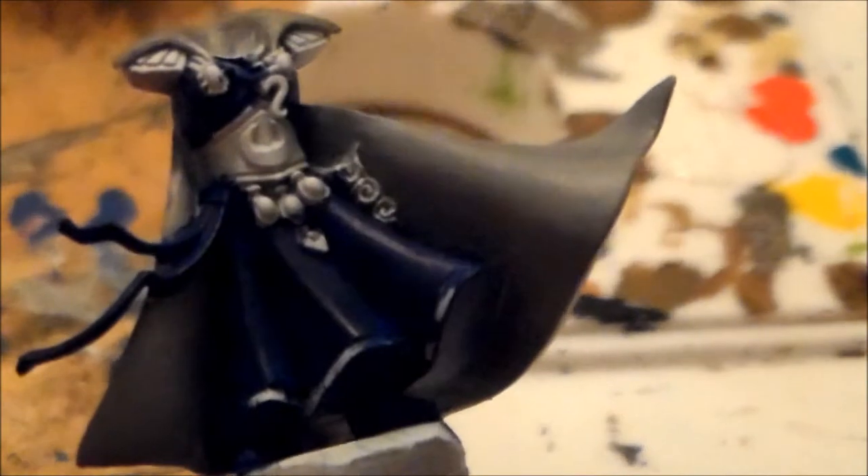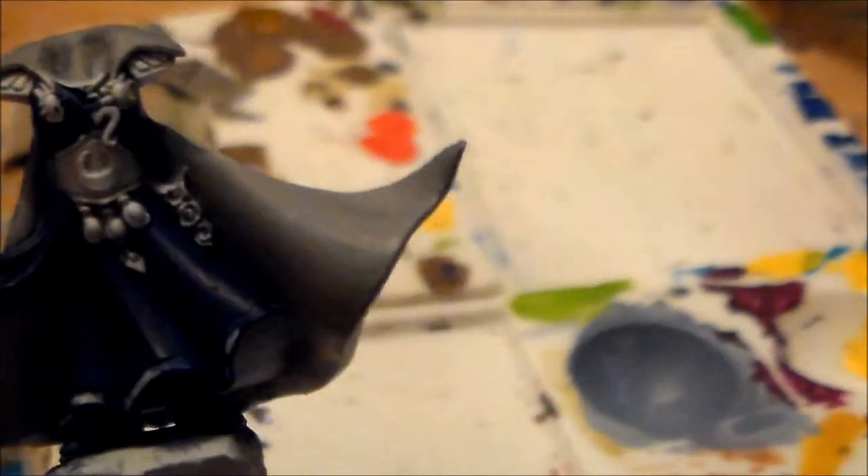On the cloak I went with Codex Grey to build it up to white, so Codex Grey went on first and then I put in a mixture of Codex Grey with Fortress Grey. Then I applied an Agrax Earthshade wash just in the creases going down along it. Hopefully tonight I should be able to get the blue finished.